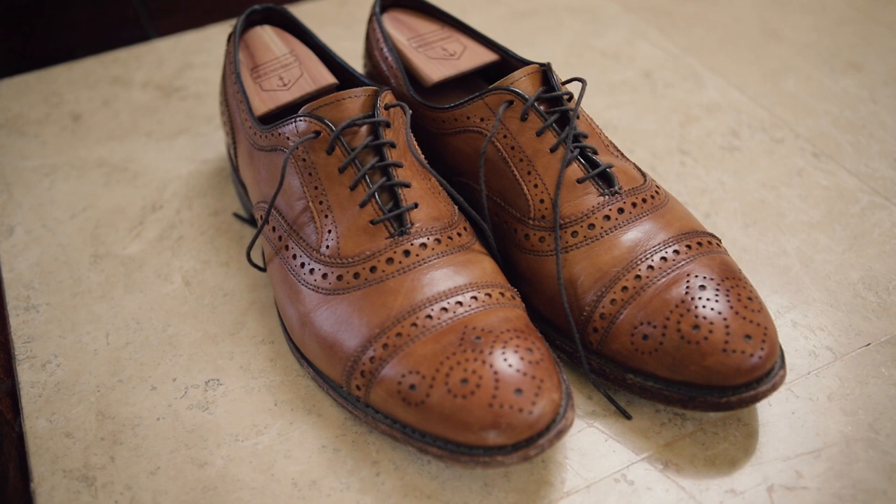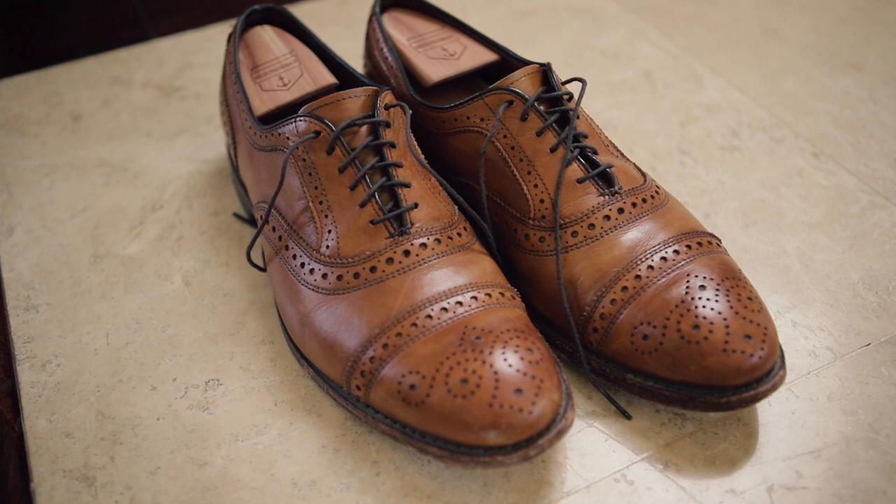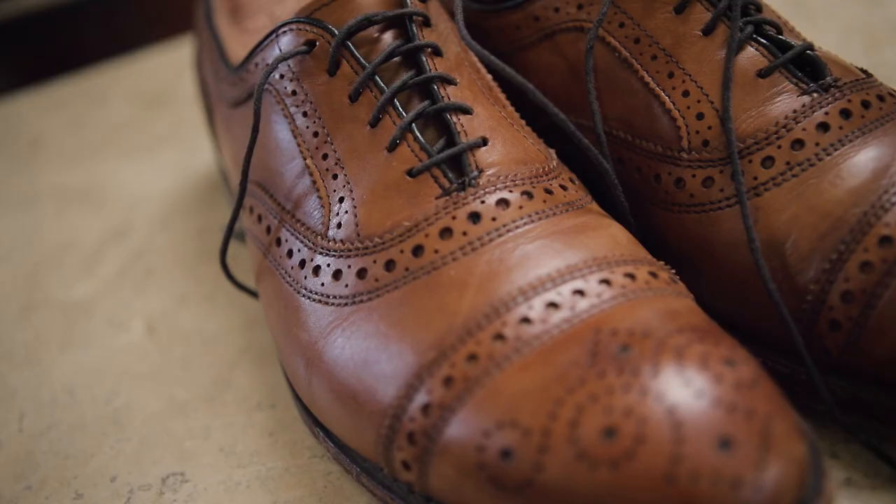Allen Edmonds are made in the USA with Goodyear welt construction, and they use premium calfskin leather, and they also have this cork midsole that actually molds to your foot.